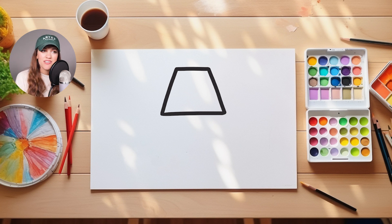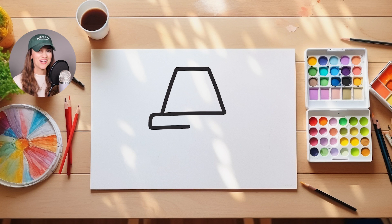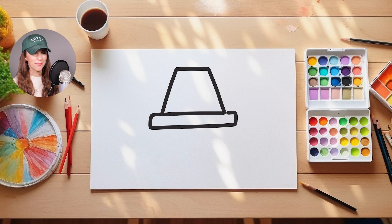Now let's come down to the very bottom of our shape, and we're going to draw a very long and skinny rectangle right beneath our Pilgrim hat.